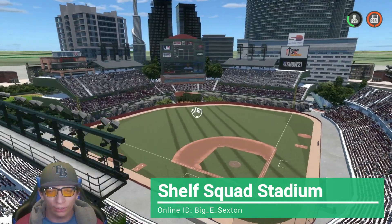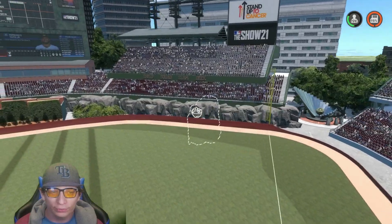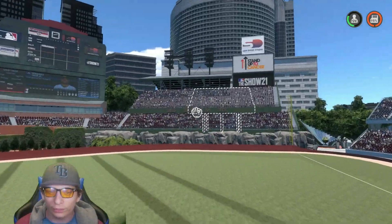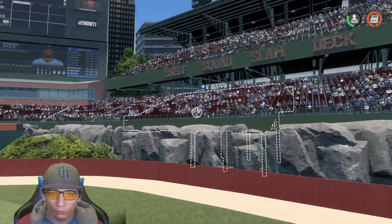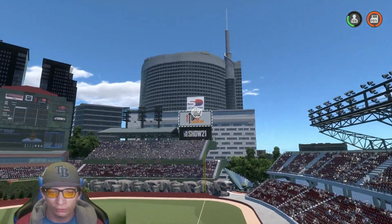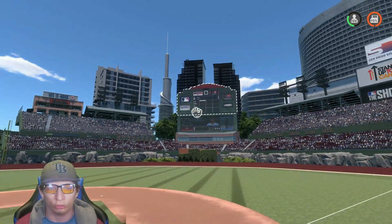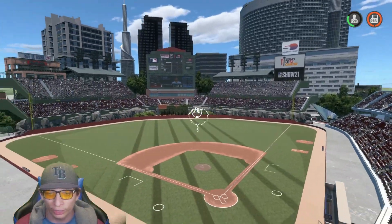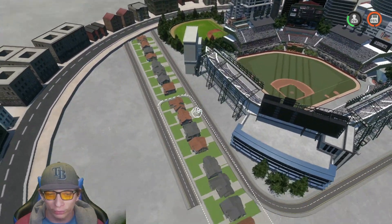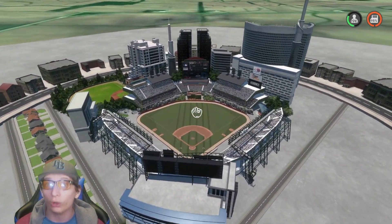Here's the next stadium — this one is so awesome as well. I love the rocks in the outfield right over here; it just looks so clean and awesome. I like the double stacked seating over here and over there. Shelf Squad Slam Deck — I like that name, pretty cool. You got signs in the background and a nice custom scoreboard. Then the city in the background as well. Of course, you got an extra baseball stadium right there and some road and houses. Overall they did a great job.